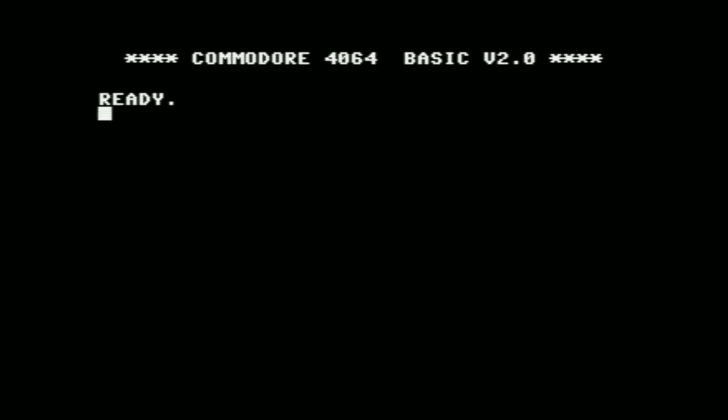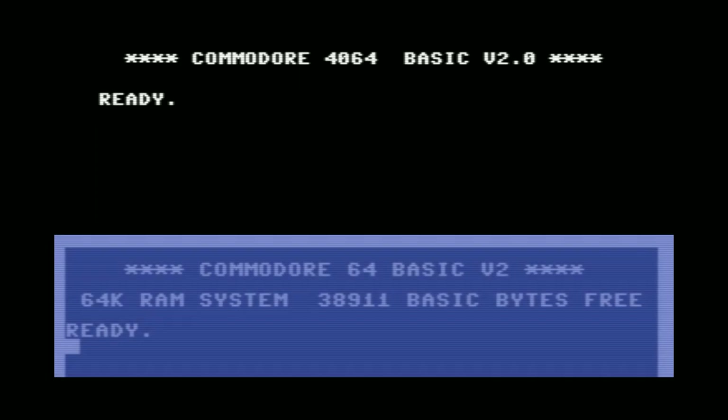So here it is. The first thing you'll notice is that instead of saying Commodore 64 Basic Version 2, it says Commodore 4064 Basic Version 2. This aligns with the Commodore PET numbering scheme, where the first two digits indicate 40 or 80 column, and the last two digits indicate how much RAM. 4064 makes sense since it's a 40-column machine with 64K of RAM. It also doesn't show how much RAM is free — normally it would say 38,911 bytes free, but it doesn't say that here.